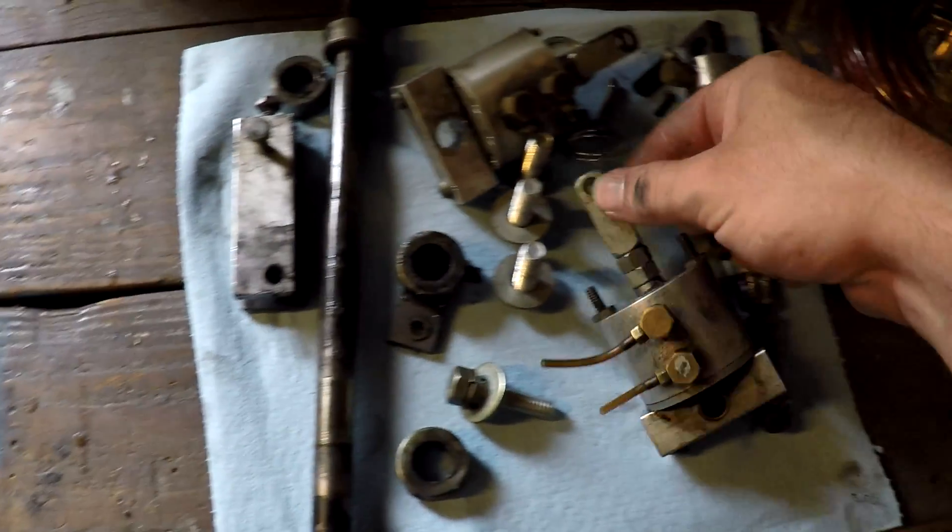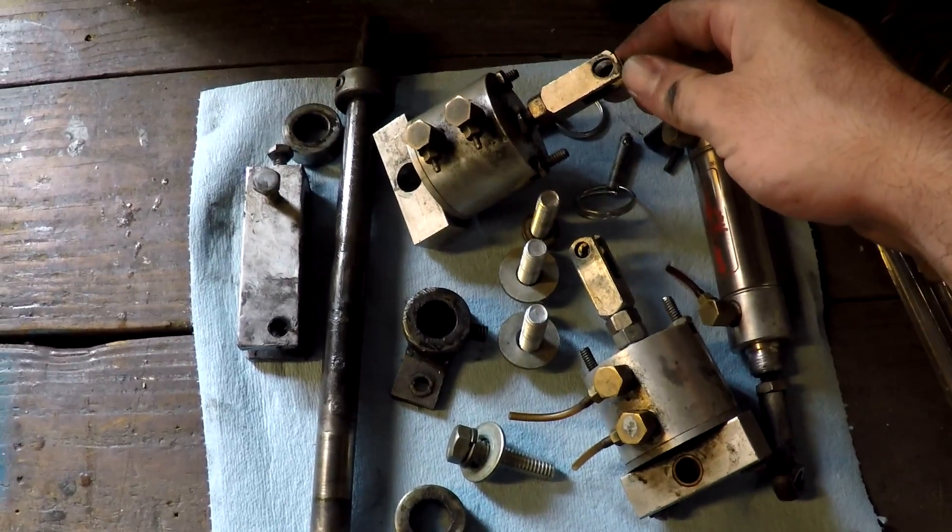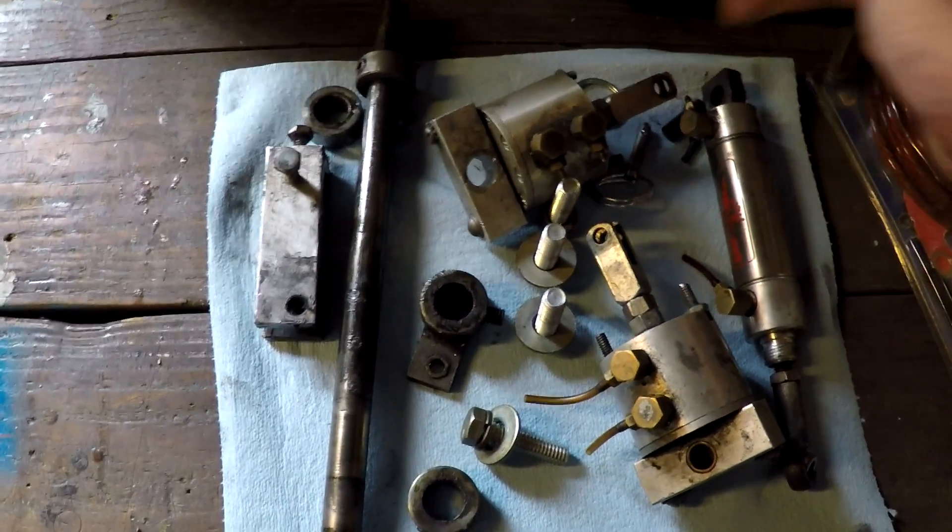I think one of these rod ends is kind of walled out — this one right here. The rod end is walled out, so I'm going to have to try to find a new rod end.